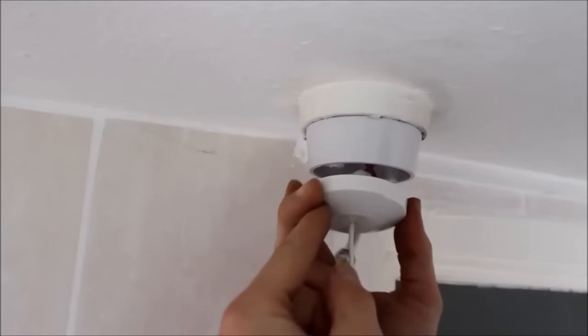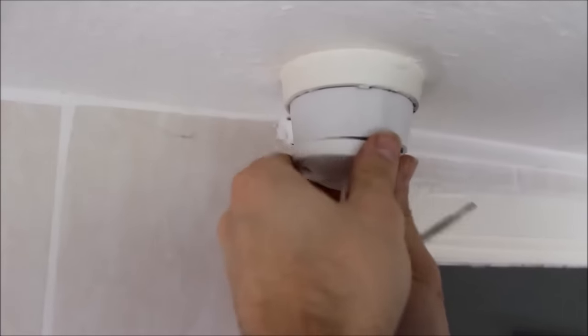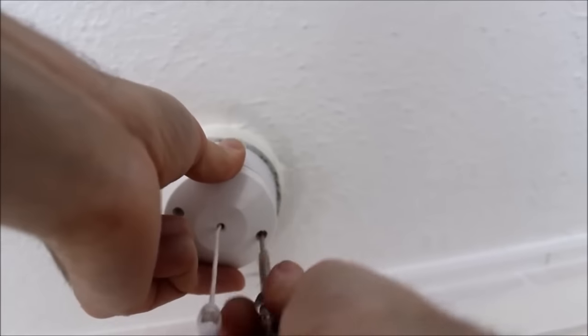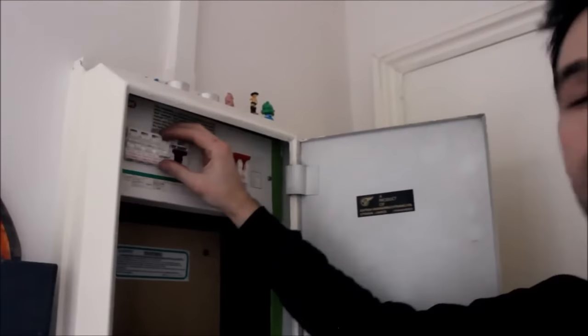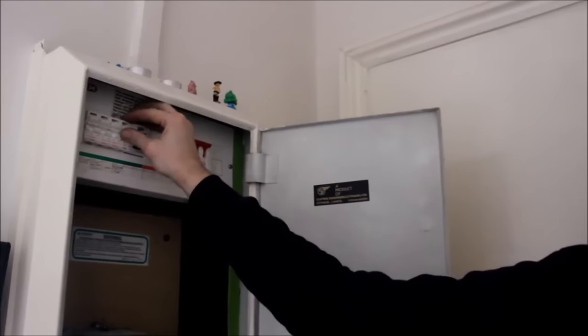It should match the position of the holes, going back to where it was. One screw, put it in, and that's it — all done. Now we just finished, we put back the electricity and we put it on. So we're finished, all done.